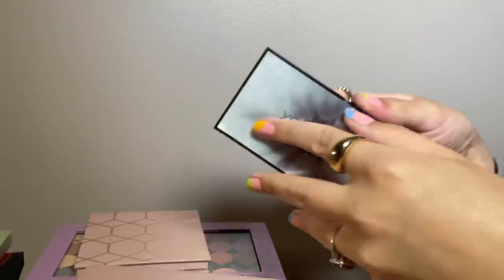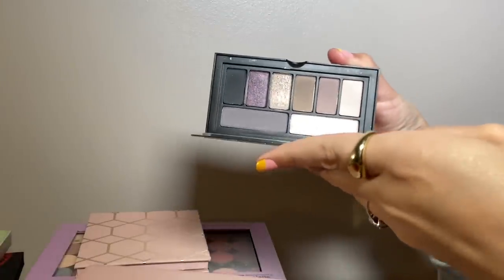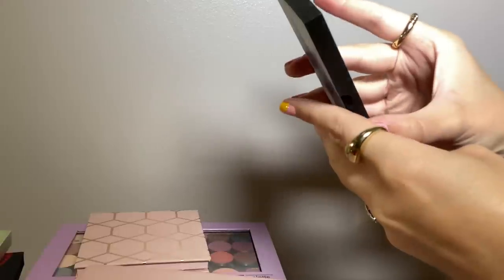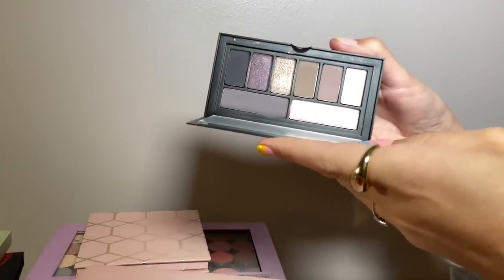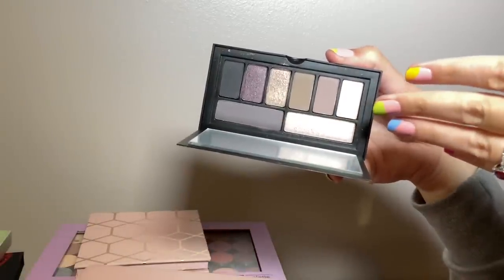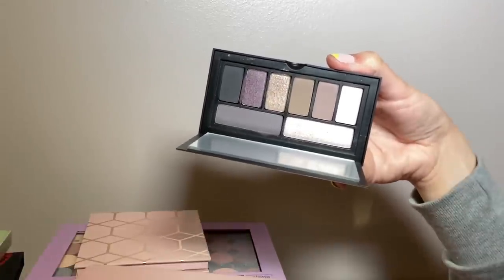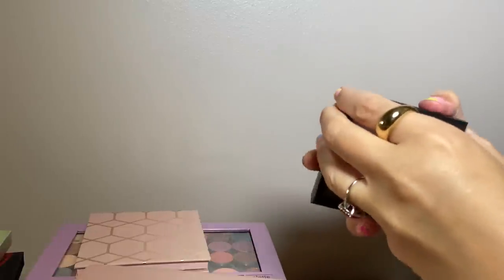Here's a palette I like but I think I am going to get rid of — the Smashbox Punk'd palette. It's nice and the formula is lovely, but I feel like I don't wear these types of colors a lot and I have them in other palettes. So I'm going to get rid of this one — I can give it to someone else since it's in good condition.